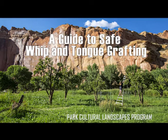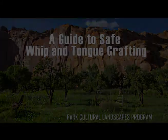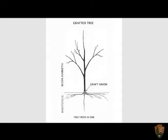Today, Keith Park is going to demonstrate a safe method for creating a whip and tongue graft. Keith is a horticulturalist and an arborist with the National Park Service. Grafting is the ancient method for joining two woody plants together. This is done to join a cultivated variety with a rootstock, and is very common in fruit trees and other cultivated trees and shrubs.